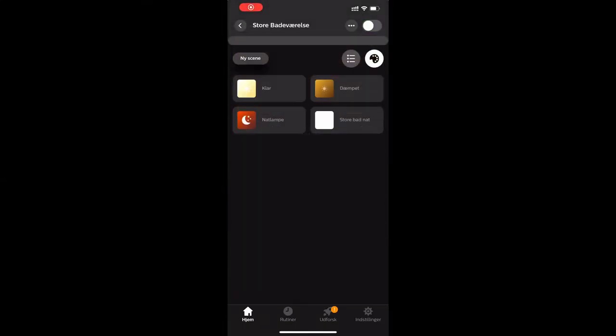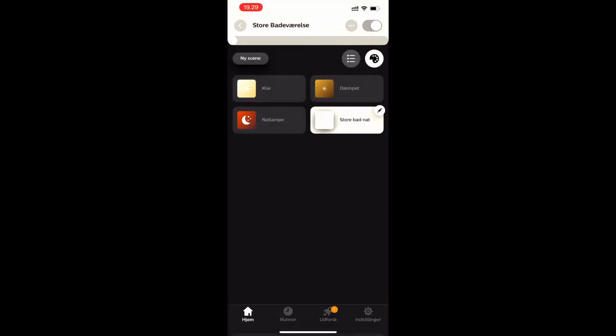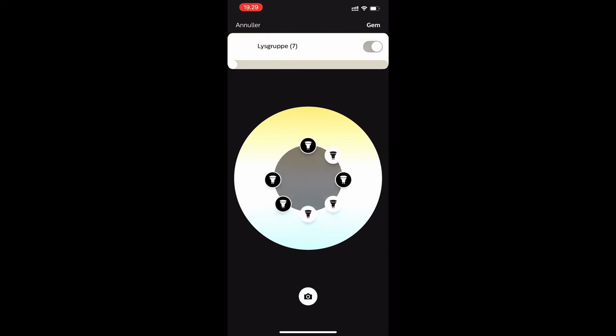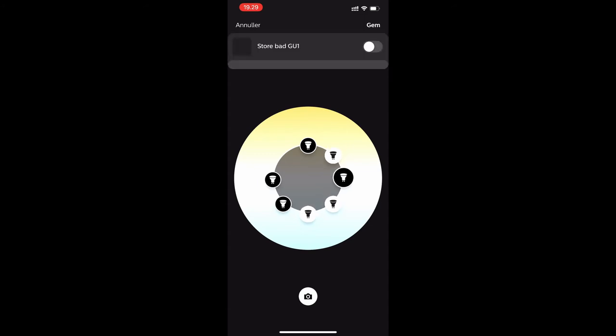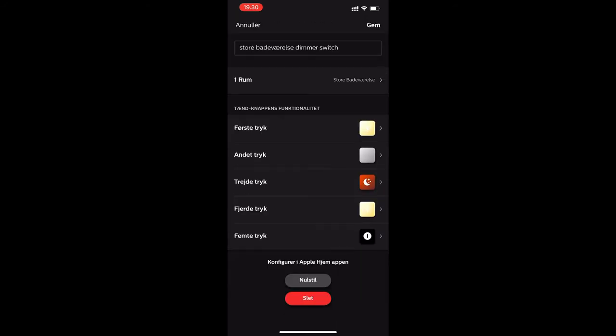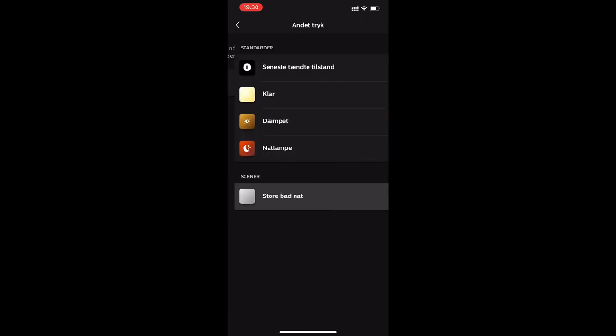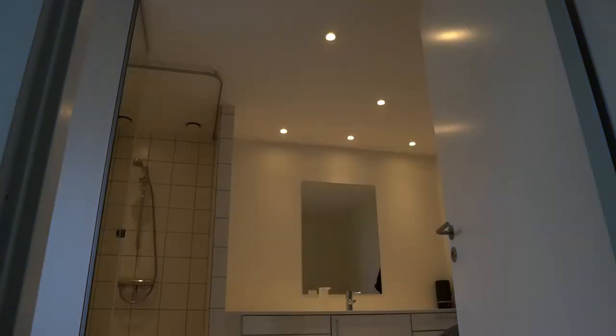To do this, we select the group that we created earlier. Here we can see the scenes that are in this room, and I've already created a scene called Night. I have 7 bulbs in this room, and here I can select the individual bulbs and say that some of them should be turned off and some should be turned on in this specific scene. By saving the scene, I can go back into the configuration for my dimming switch and select that the second cycle will be my custom night scene — so I only have 3 out of 7 bulbs turned on — giving me a much lower intensity of light.